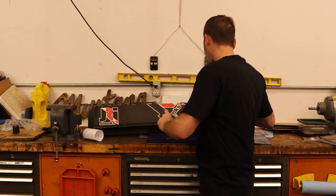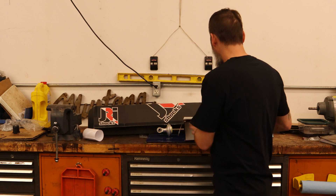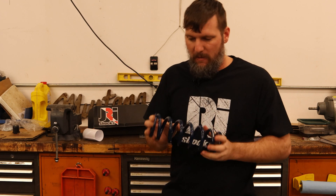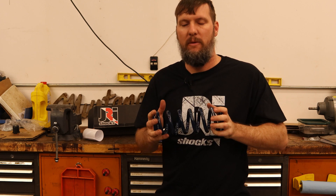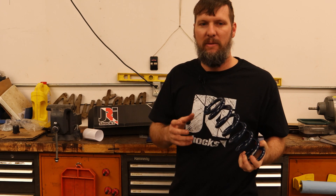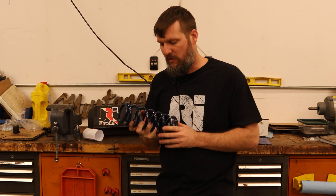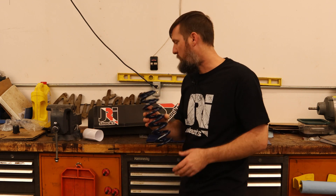For the spring, I went with some Hypercoils, and I went with the 400-pound spring for the coilover. The math kind of worked out to where it maybe should have been like a 425 to 450 with the motion ratio I was going with, but I wanted to go maybe a little bit softer than I had previously. These are super easy to change out and not that expensive, so I'm going with the 400 first, and if I need to, I can always step up to a 425 or 450.